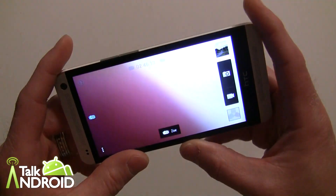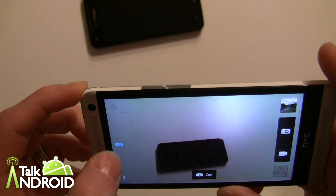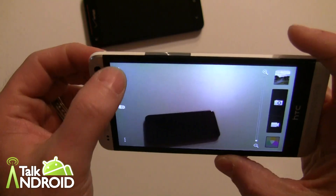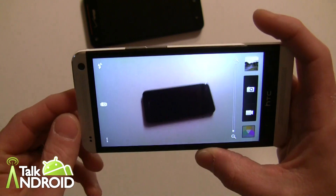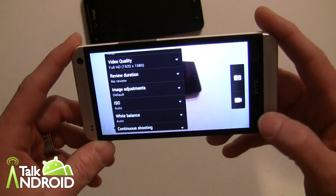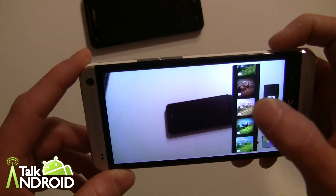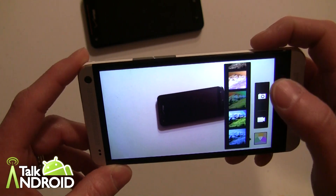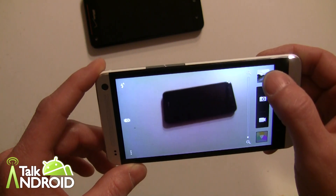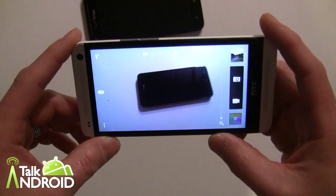The camera interface has also changed — we'll talk more about it in another video. A major change is the Zoe mode; when you turn it off it goes back to normal photos. We have a separate video on that. You have flash options — auto or off — and your menu to set scenes, very similar to Sense 4 and 4+. Down at the bottom is where you get your effects. A lot of them don't give you a name, just a visual preview, which is a little confusing. Your most recent photos are now at the top.